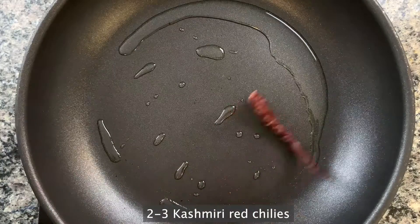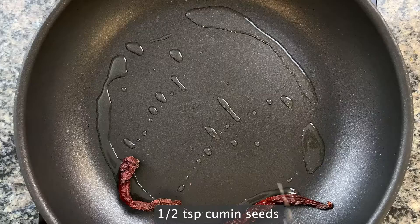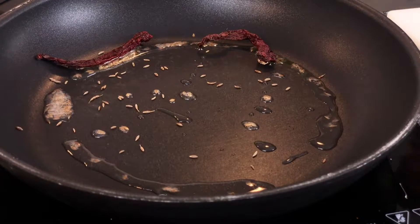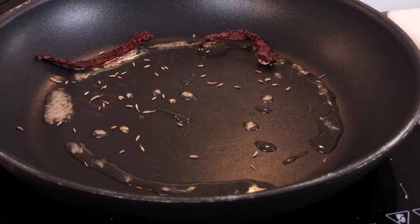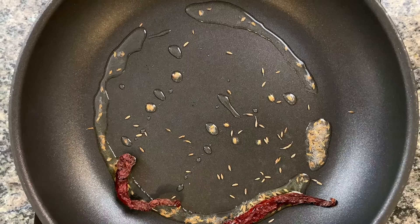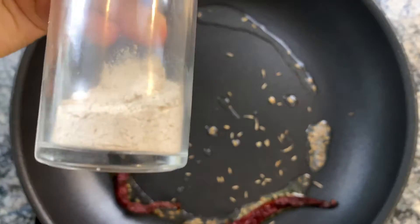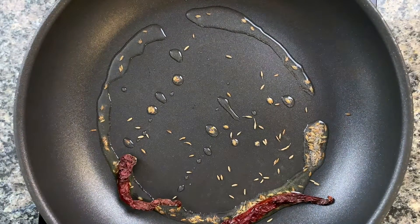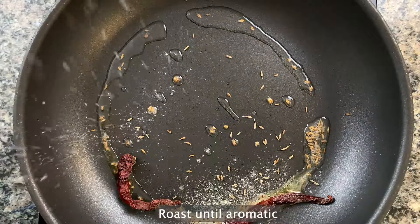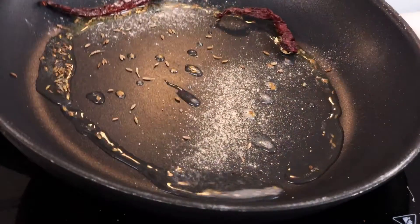The chilies just add a nice warmth to the dish. Now we're gonna toast some cumin seeds and really let them sauté until reddish brown and super aromatic. I'm also going to add in some hing — this is not as strong as regular hing because I have a hard time finding regular hing here, so add as much as you're used to, just enough to add that classic hing flavor.